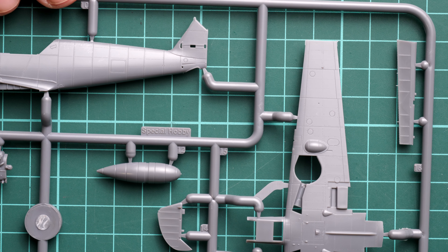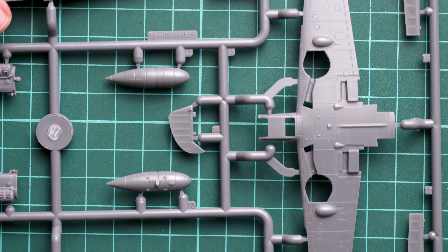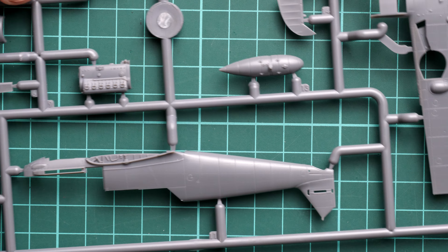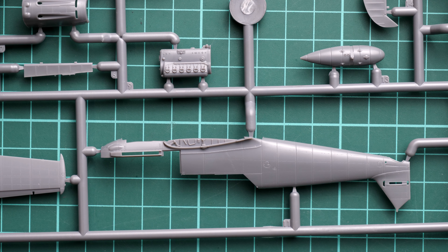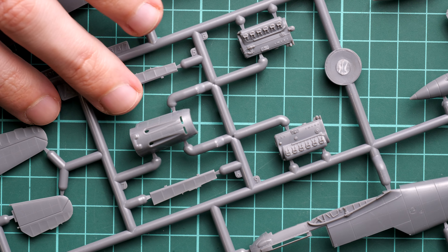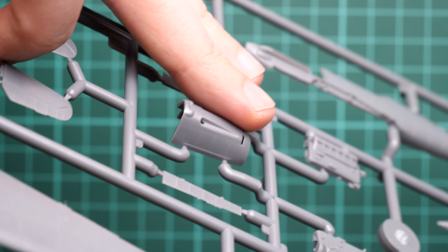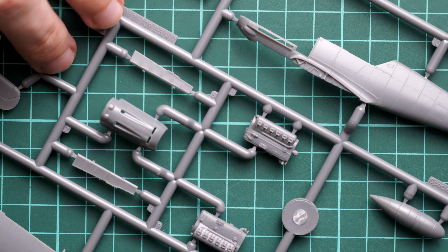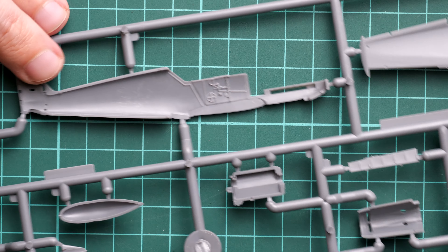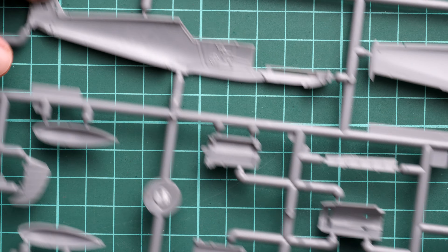Here we have the first gray plastic sprue — there are two in total. This one packs almost all essential parts: the fuselage halves, the engine, a one-piece cowling, wing parts, and the external fuel tank. I suggest we zoom in so you can see the detail. External features are quite good for such a tiny size. Here is a comparison with my fingertip — just to give you an idea of the scale.